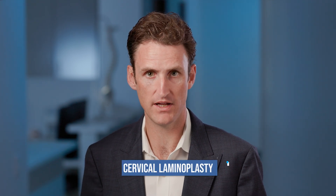Hello, my name is Dr. Roy Murphy. I'm a neurosurgeon and I'm going to talk to you about important considerations for a cervical laminoplasty.